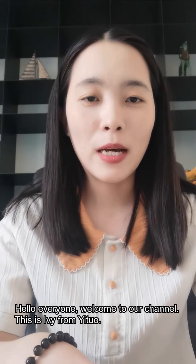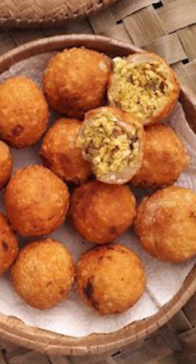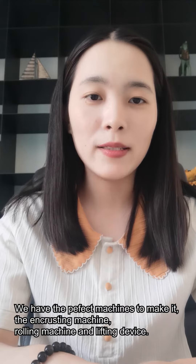Hello everyone. Welcome to our channel. This is Evie from Ytor. Do you want to make this kind of filled fried dough balls? We have the perfect machines to make it: the encrusting machine, rolling machine, and lifting device.